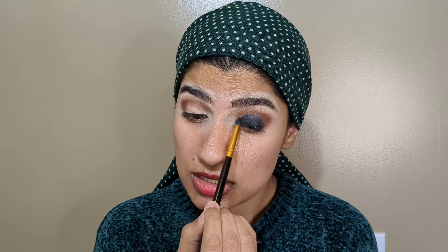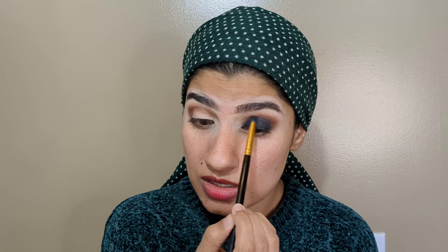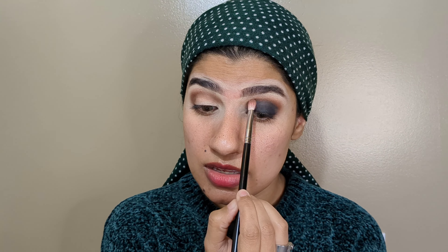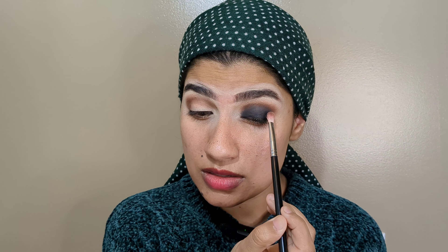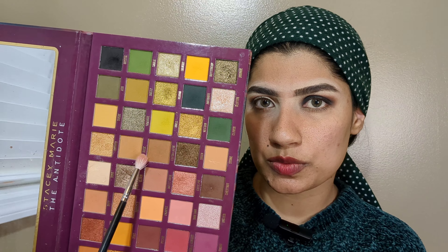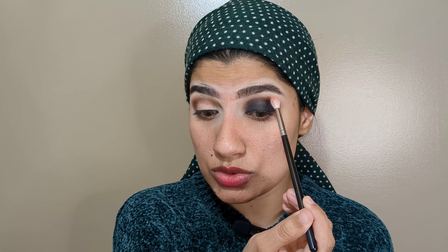Now take a very small brush and start blending the edges. Then take the same brush and the brown color and simply blend these edges — brown and black together. Now I will blend these edges. Next, I am taking a light brown color and applying it on top of the brown color we already applied.